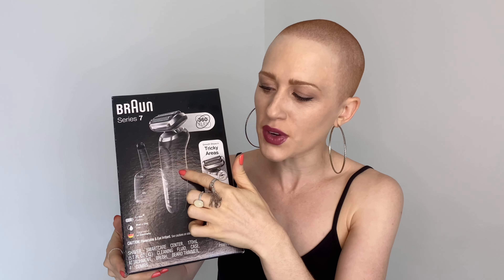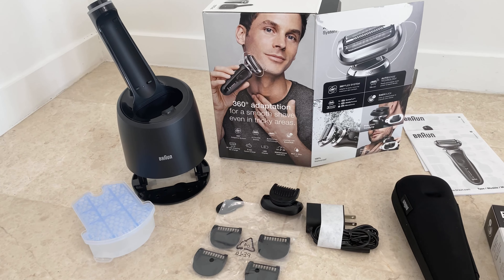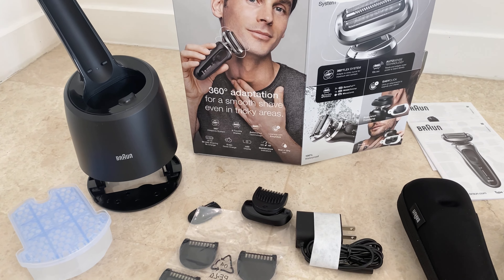Hey, what's up guys! I am excited because today I am unboxing and having my first attempt at the new Braun Series 7 — and she is beautiful. She's got many many things for us to have a look at today. I love things new, I love things head-shaving related, and today is the day we're gonna get this beauty out and clean up this buzz cut. We need to be smooth, okay!